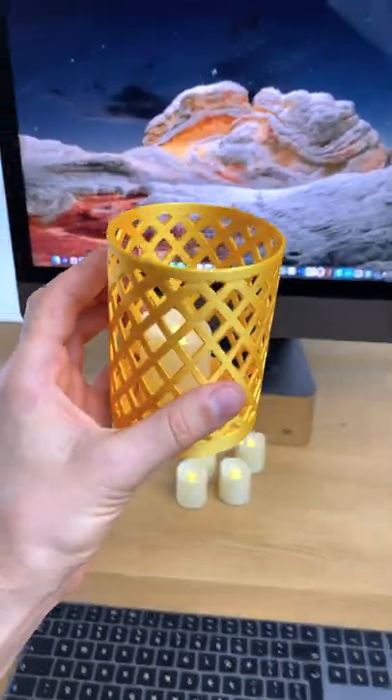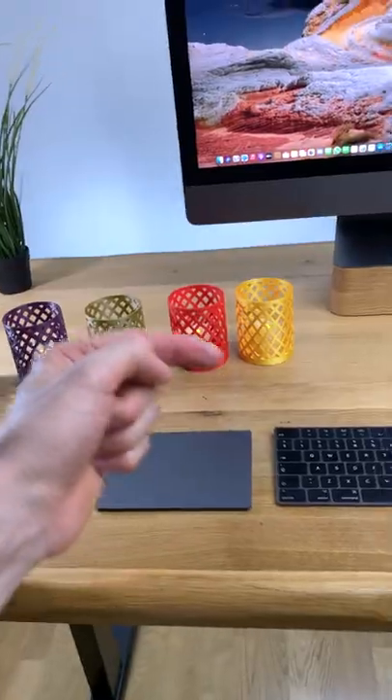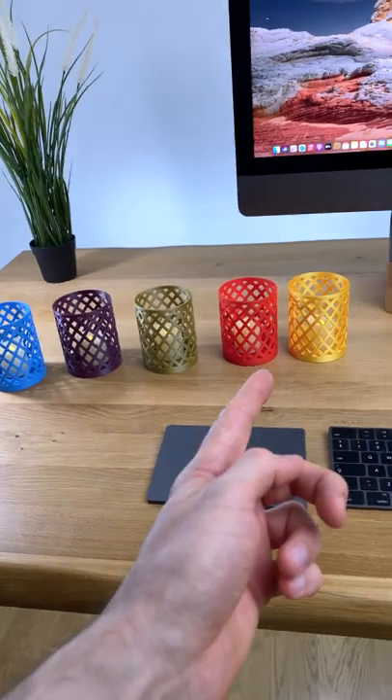You can find the design in the description. Let me know in the comments which one is your favorite color?